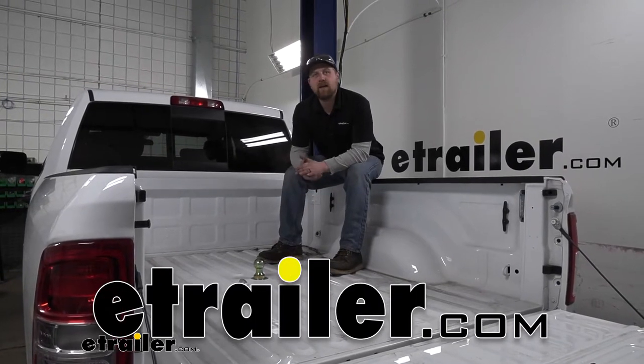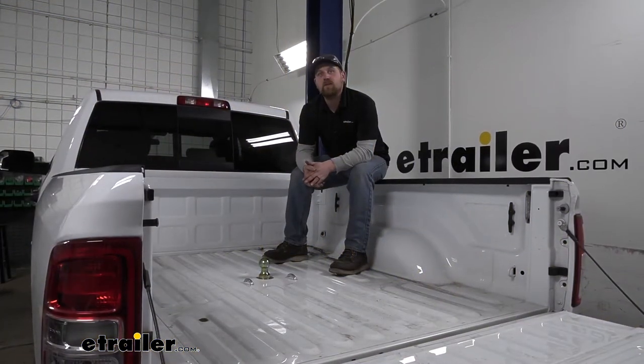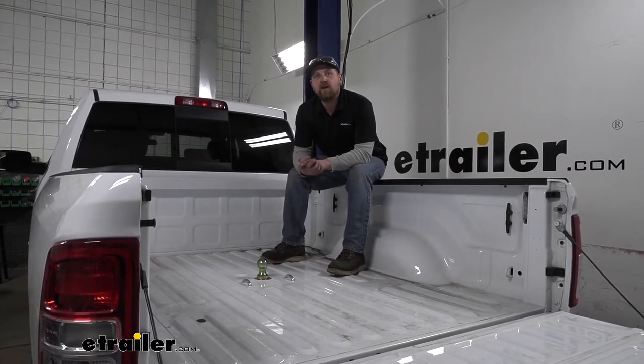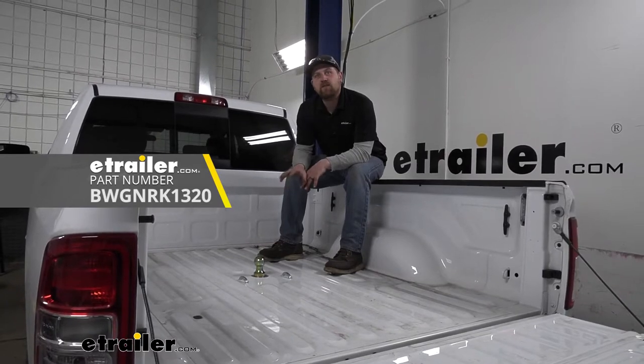Hey everybody, my name is Ryan and here at E-Trailer we install, test, fit, and review a lot of different parts. That way we can try to answer any questions you might have. And that's exactly what we're doing here today on our 2021 Ram 2500. We're going to be taking a look at and showing you how to install the B&W Underbed Gooseneck Trailer Hitch.